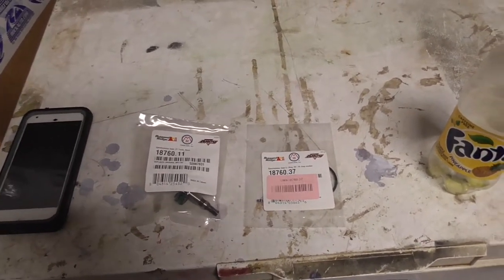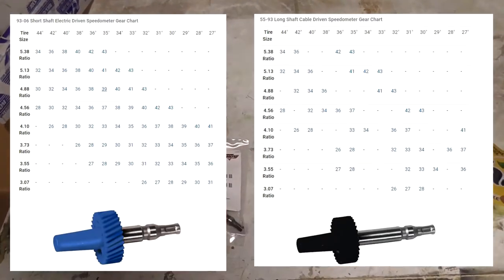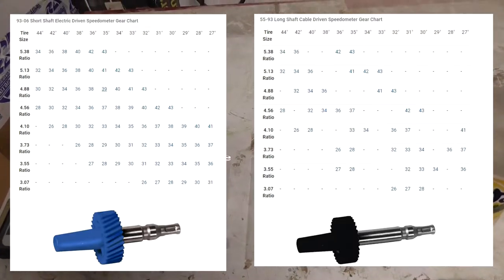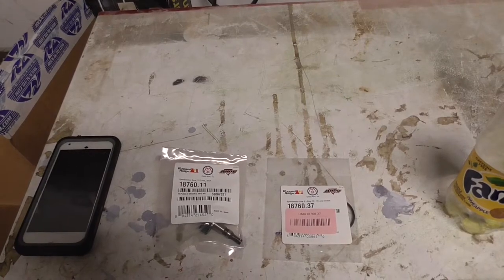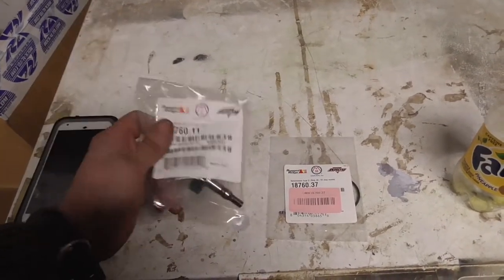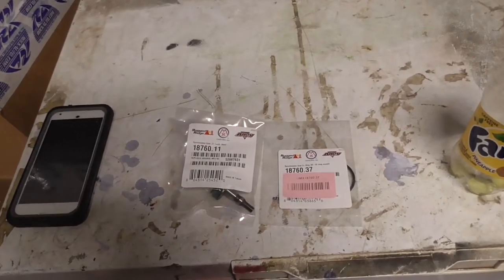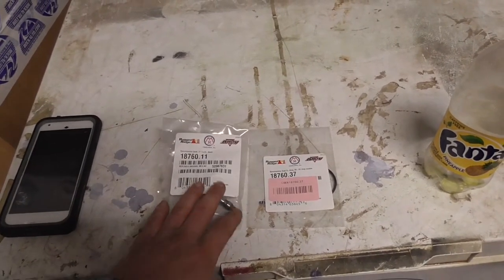I'll pop up two charts on the screen that will give you a guide on what gear you need. I'll also put a link in the description to Quadratec's website — they have a quick, convenient place to get the charts and part numbers. I ended up ordering off Amazon, but I got the part numbers and tooth count from Quadratec.